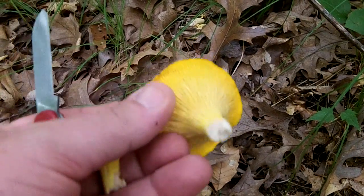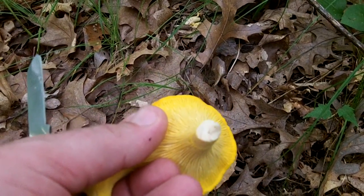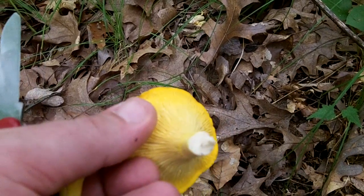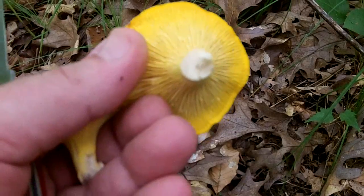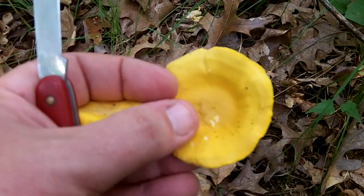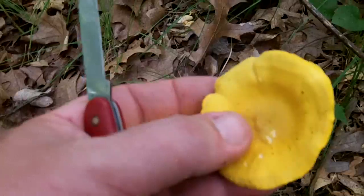A lot of times these will have worms in the summer, but if you cut the stem like I did and you don't see any wormholes in the stem, it's a good possibility that it won't have worms. So I'll put those two in my bag.